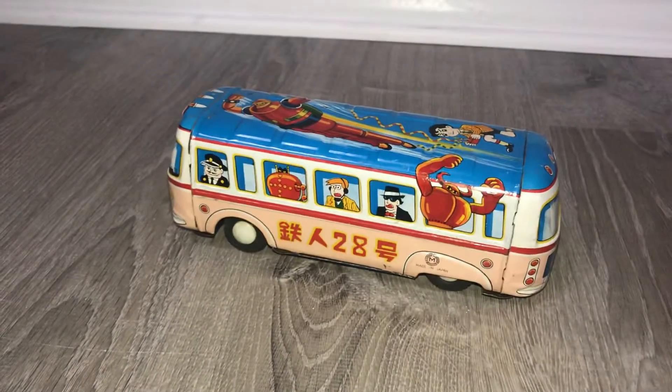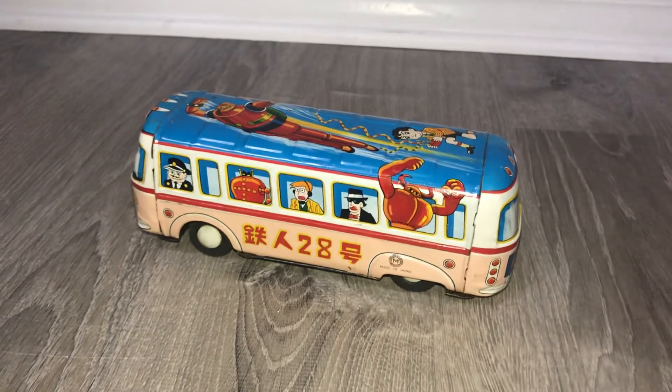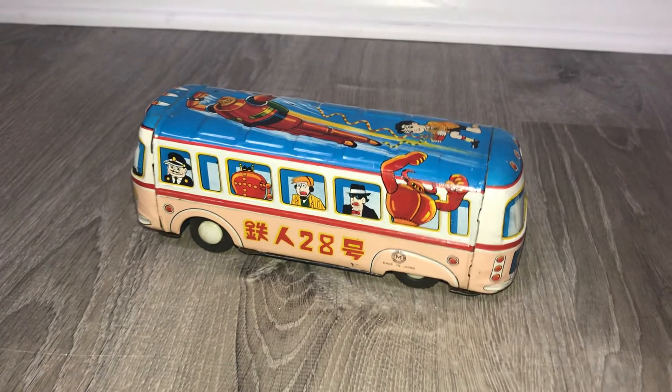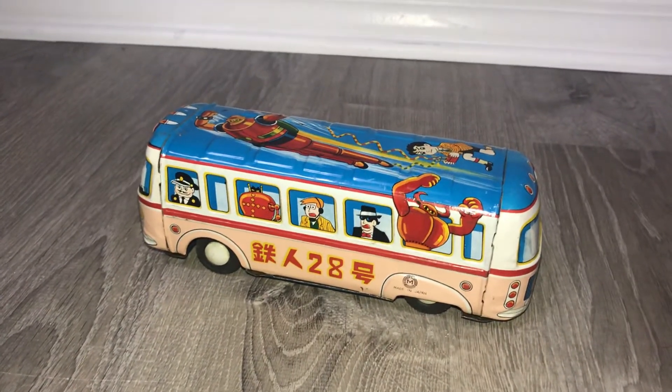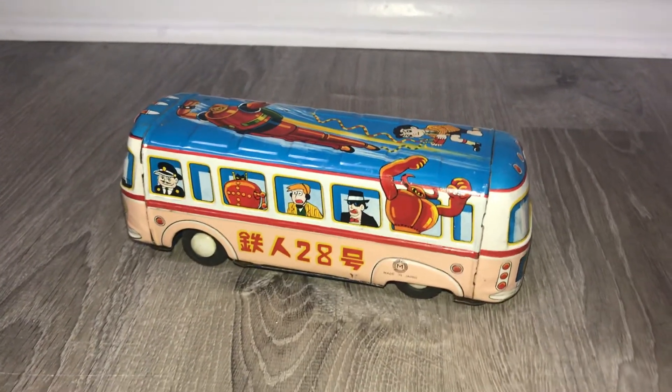And that's your Tetsujin 28 bus — thanks for looking! If you haven't subscribed already, please take a second to do so and like the video. It helps the algorithm, it helps more collectors find this kind of stuff, and it encourages more sharing of the videos. Thank you again and I'll talk to you later.